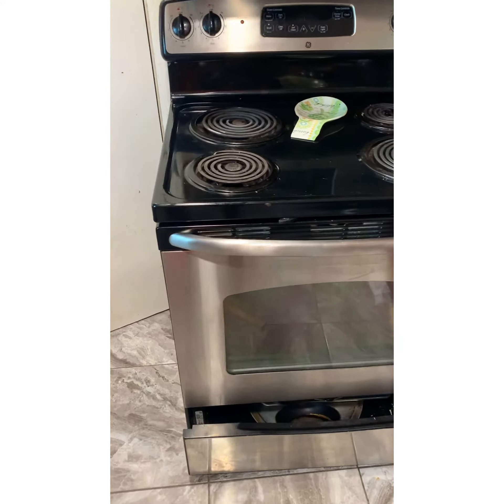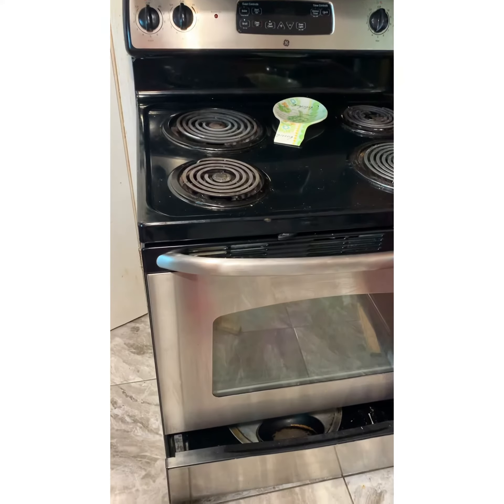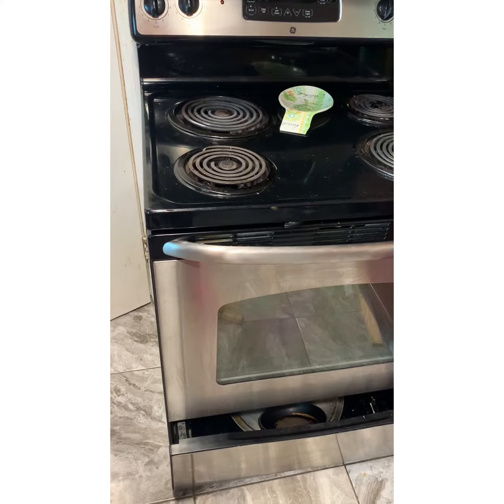On today's episode of Fix It Your Motherfuckers Self, we got the Home Runners Edition, Handyman Edition, because I'm the homeowner, and this is my damn stove.